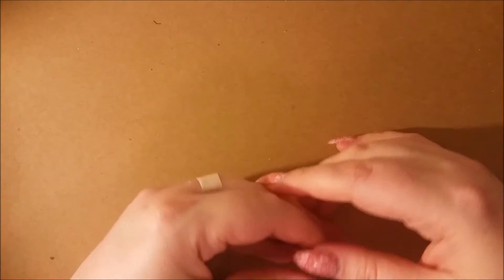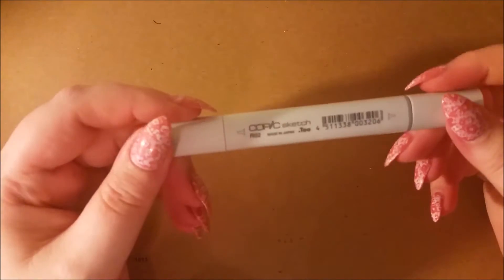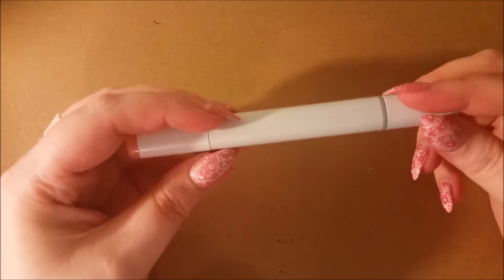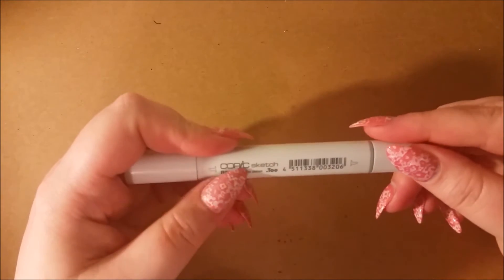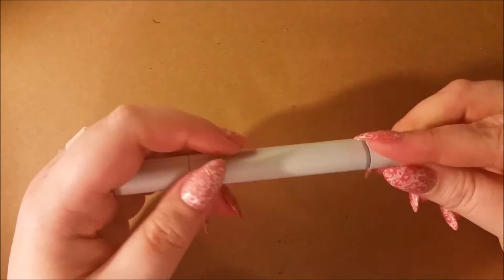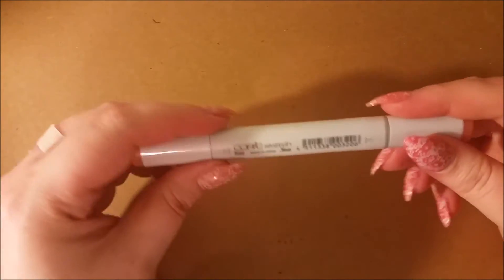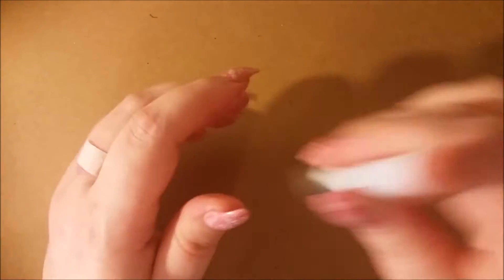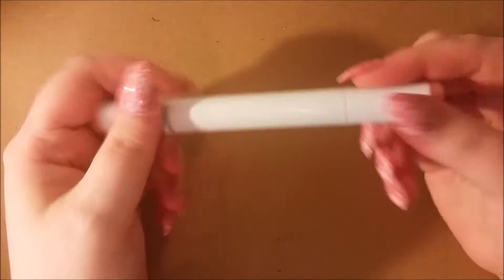Hi everyone and welcome to my art channel. My mother bought me some Copic sketch markers for Christmas last year and they are still on back order — I think it was a set of 38. She bought me some individual ones when she came to visit and I would like to show them for a little bit of an art haul.